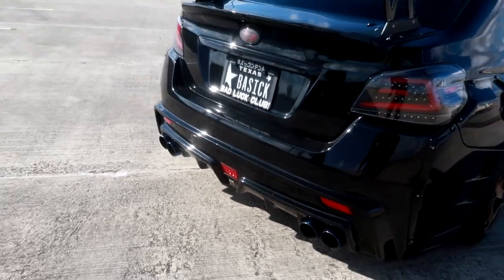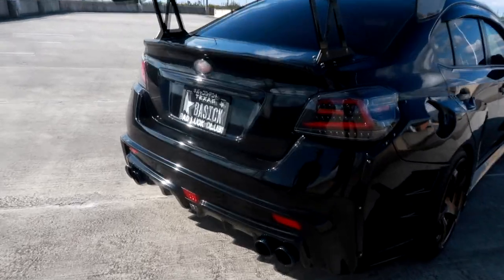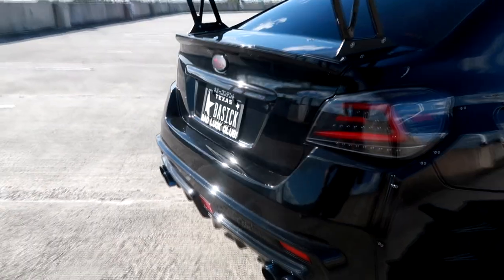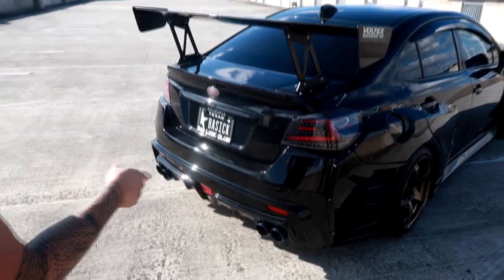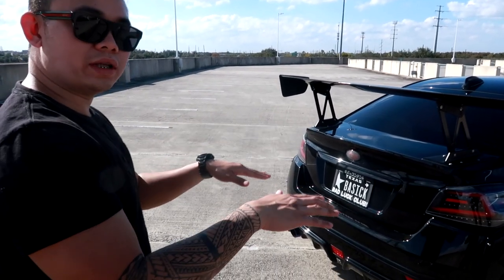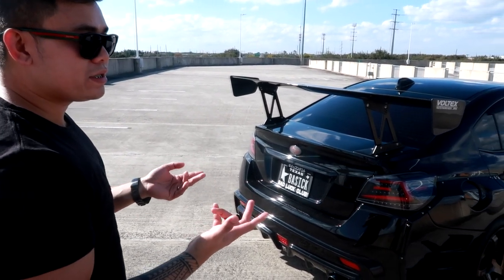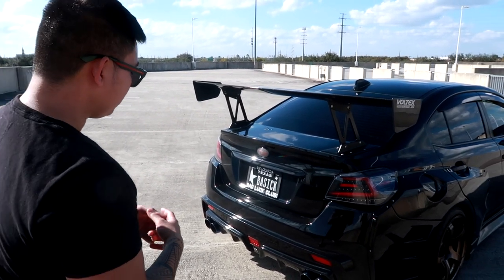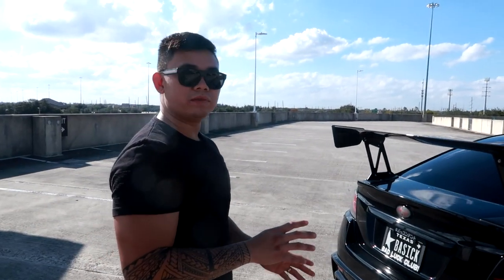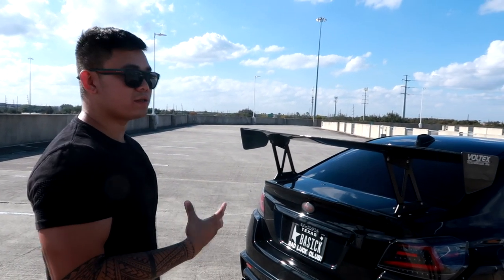For the exhaust, right now I have a Grimmspeed catted downpipe, a Grady intermediate pipe, and a T304 stainless steel custom axle-back. The Charge Speed rear bumper sits a little lower and further out than OEM, so the ETS exhaust I had before would hit the sidewall even after being bent to fit.